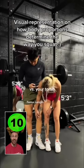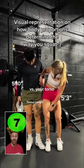My boyfriend and I are perfect representations — we have completely opposite body types. Our squat style is extreme, and it's right here, you can literally see it. I'm a good seven inches shorter than him.